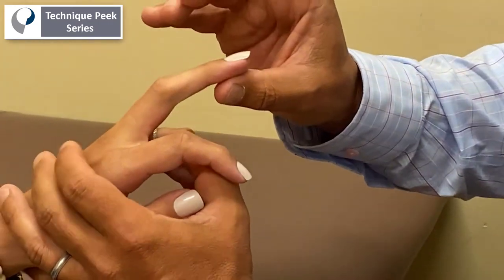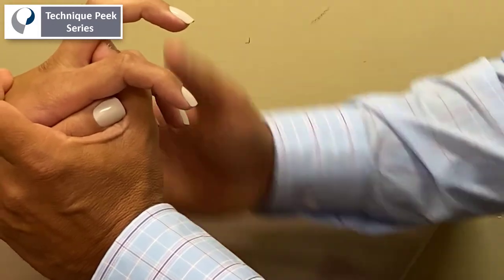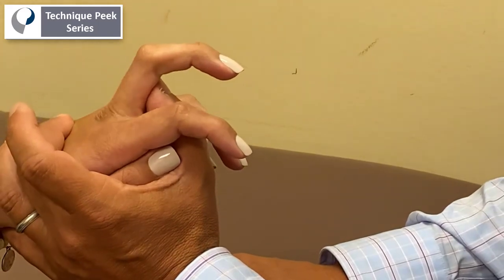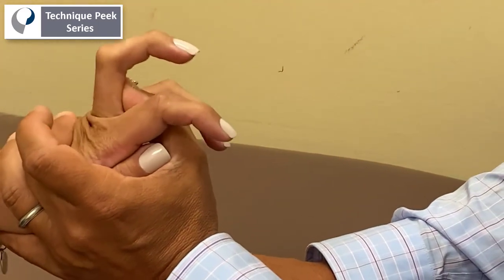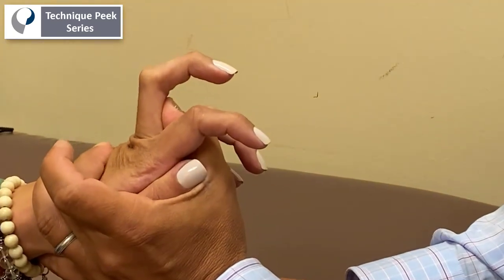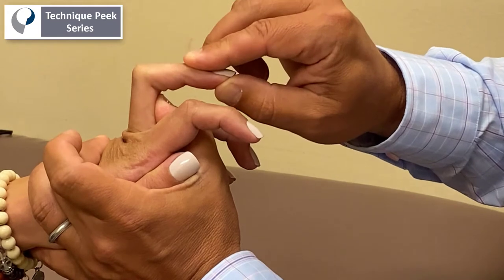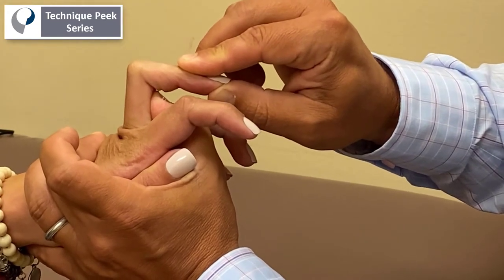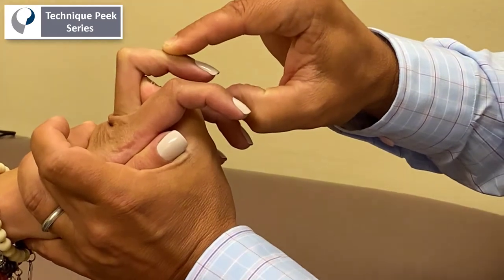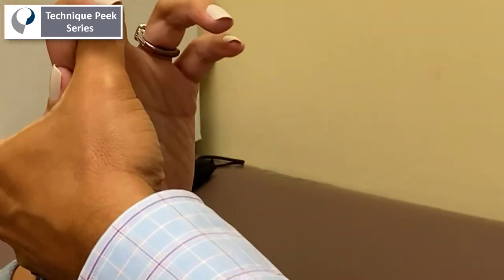So when I stretch them — and this is what I find a lot of therapists don't do — they just slightly extend the MCP and then stretch down. That doesn't stretch the intrinsic. You have to go to end range, and some people have a lot like this person right here. Bring it to maximal hyperextension of the MCP and then bring down the PIP joint. You can leave the DIP out of it. You know you have it right when they feel the stretch right along their lumbrical and their interosseous muscle.